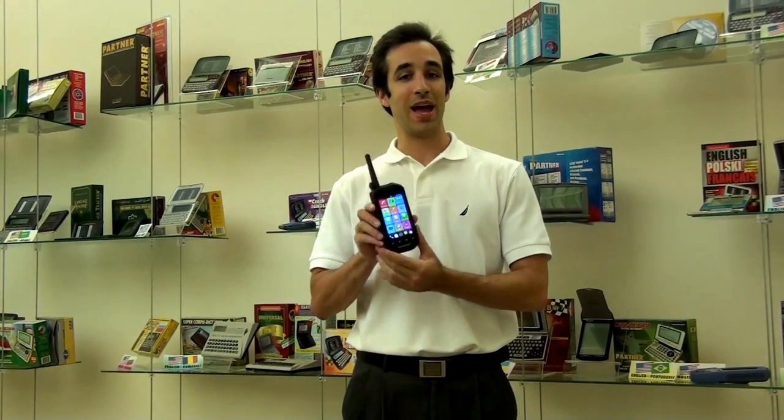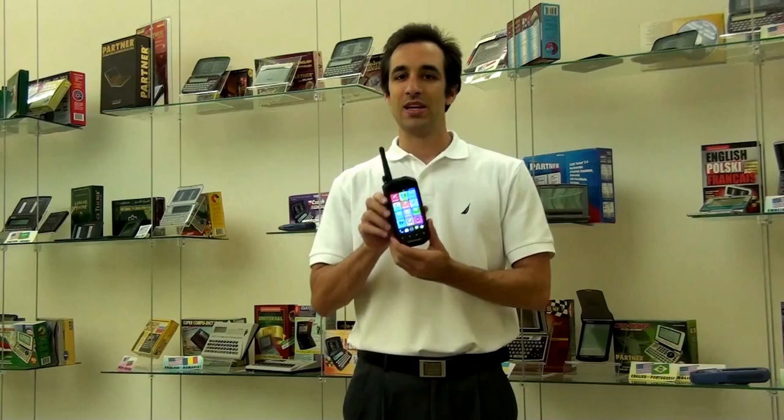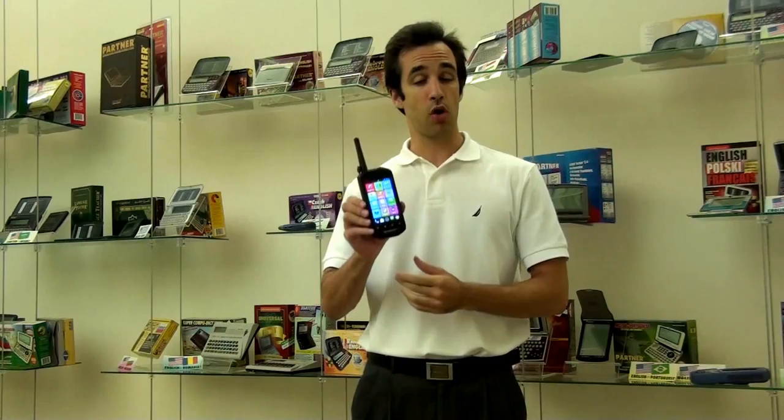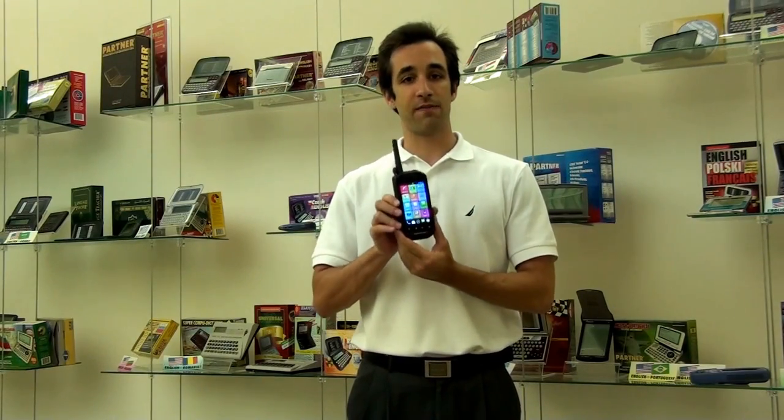Hey guys, Jerry from EktiCo here showing you the really awesome and new SpeechGuard. The SpeechGuard represents two firsts for EktiCo: our first ever smartphone that we've developed and our first ever completely ruggedized device.